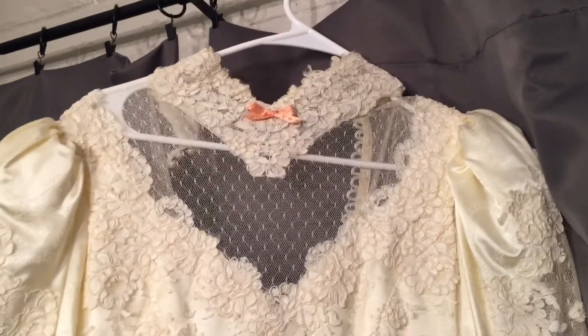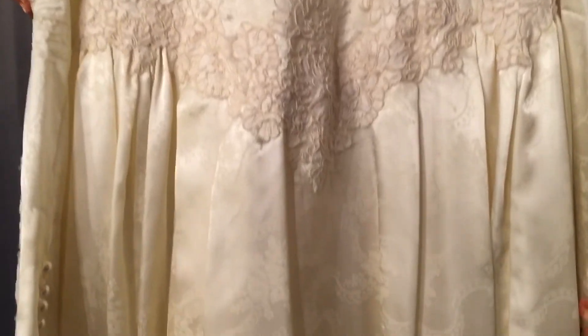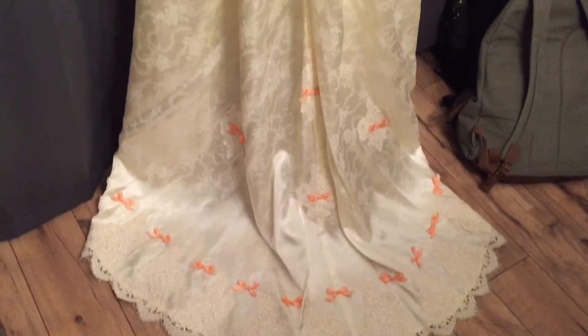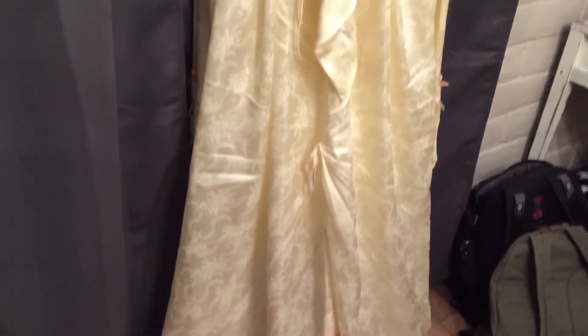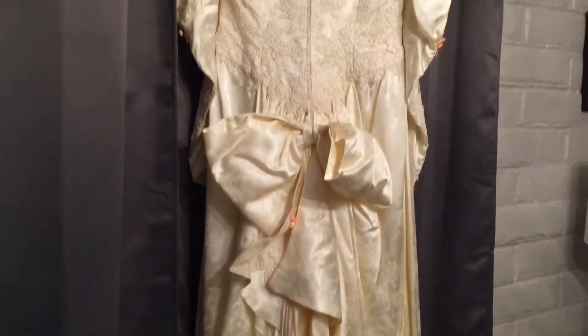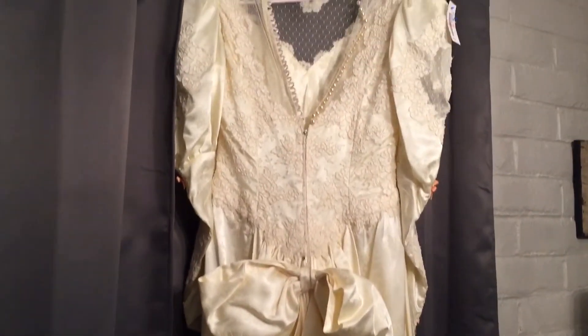Hello Internet! Welcome or welcome back to my channel. My name is Haley and in this video I'm going to be walking you through the process by which I turned this hideous monstrosity of a wedding dress that I found at the thrift store into a gorgeous dress that I will hopefully be selling for profit.